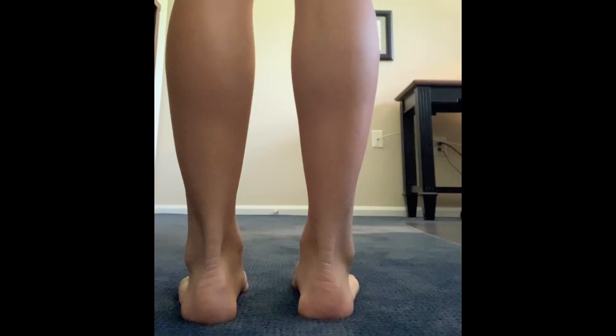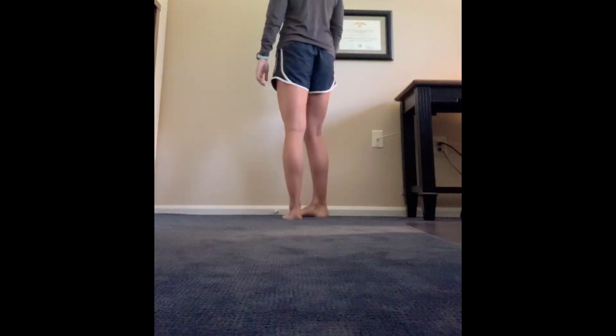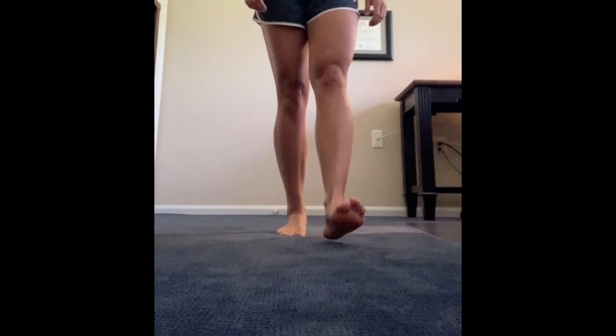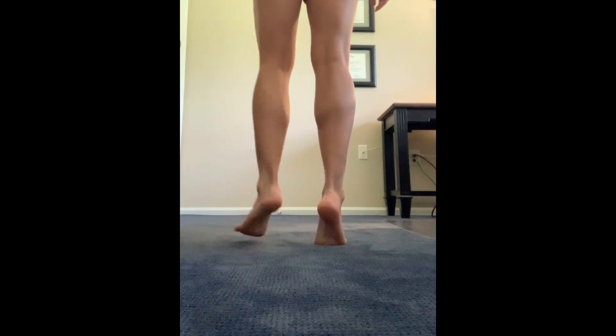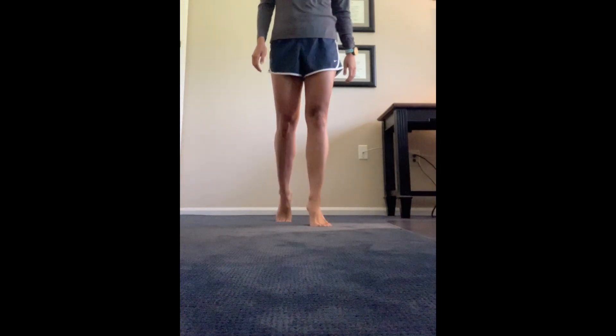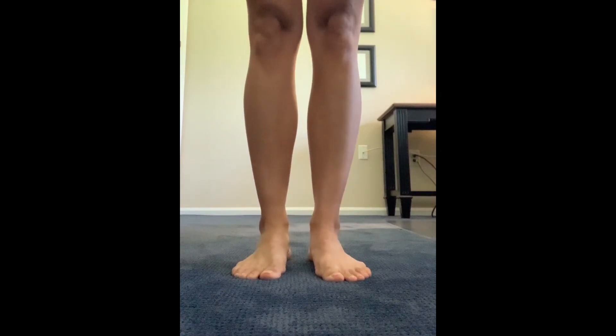In the first part of the exam, the clinician will analyze your gait during walking. You will need space to take at least four steps away from the camera before turning and walking back. You will then be asked to walk on your toes and heels as best you can. Make sure that your legs are visible to the camera during walking.